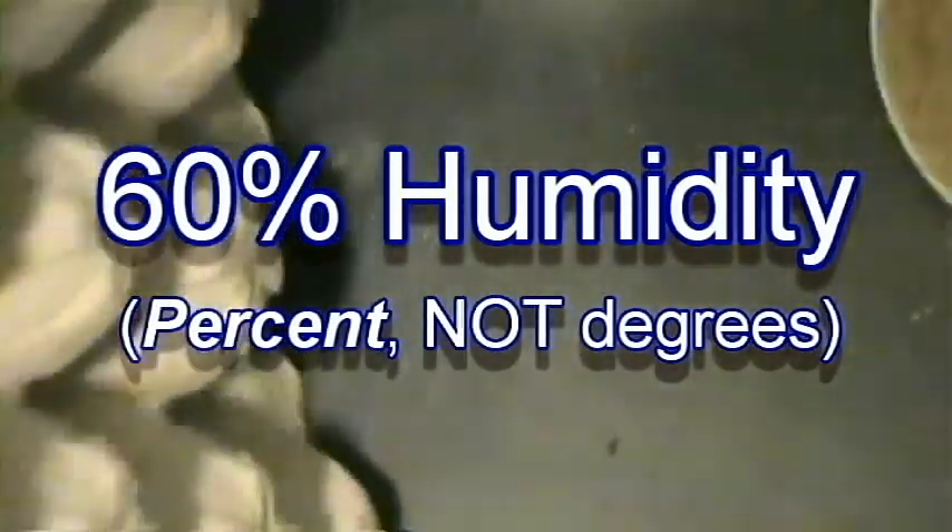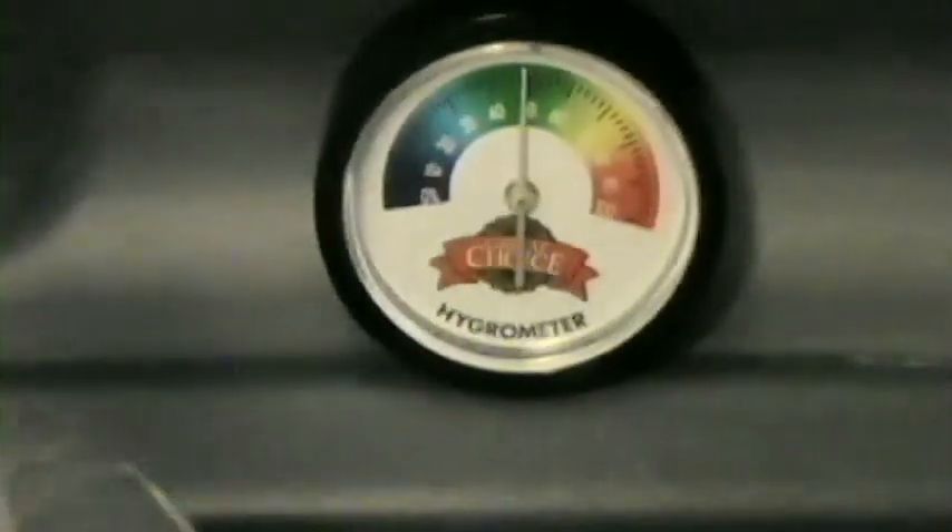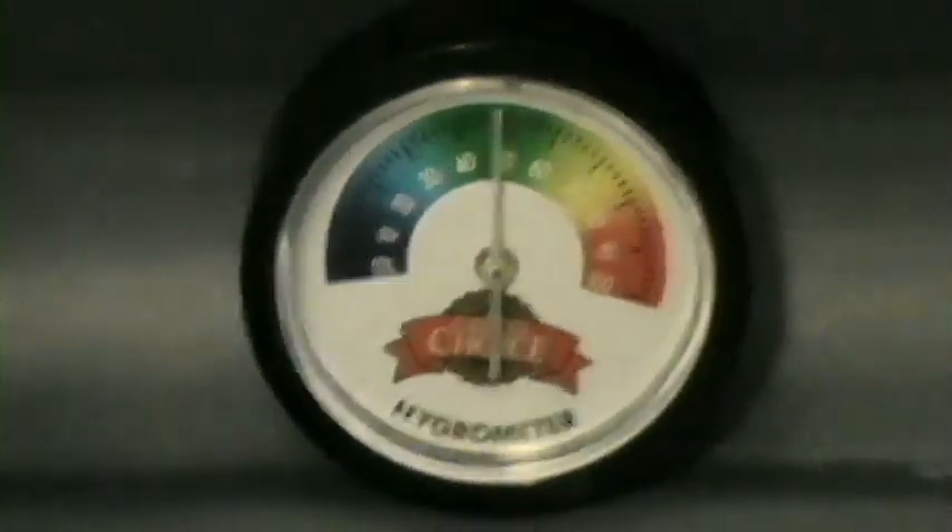We stuck a hygrometer in here to see and keep track. Right now we're at 50, but I just recently stuck it in there so it might go up. If I have to, I'll stick a few more holes in it to see if that makes a difference as well.